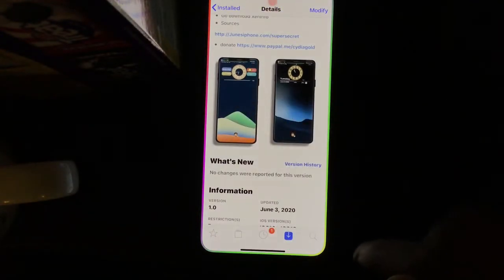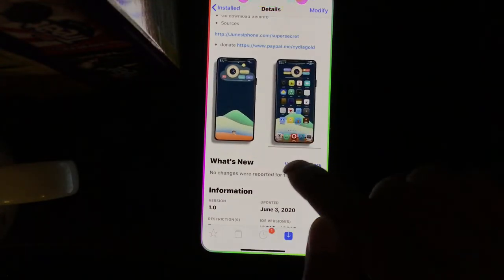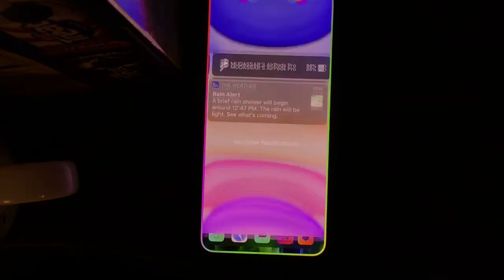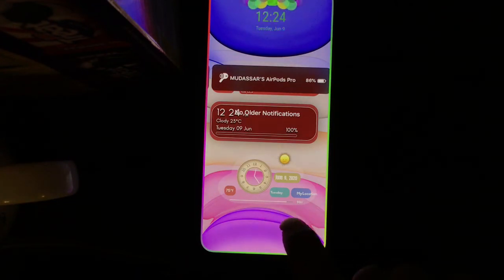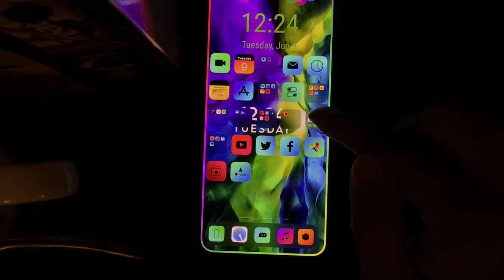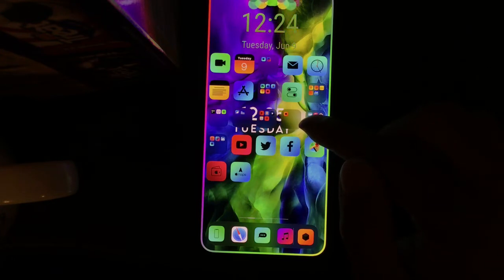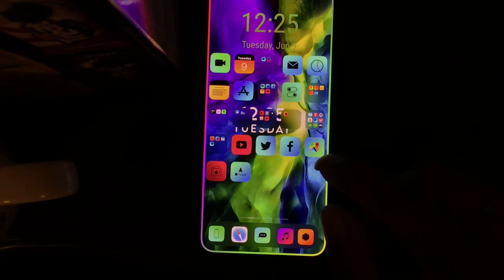The next one is Y Clock Circle, which is a widget. You get a nice-looking interface for your lock screen or home screen. If you drag down on the home screen, you can see the widget right there. When you download it, you get about three different looks for the widget. It brings really nice animation to your home screen or lock screen.